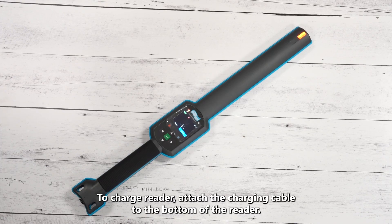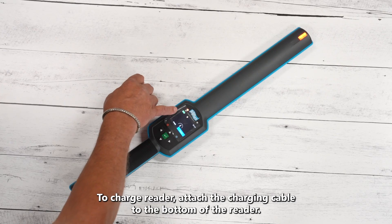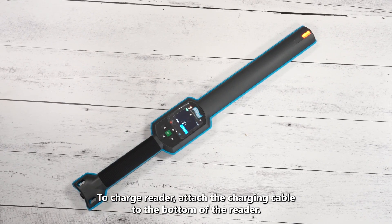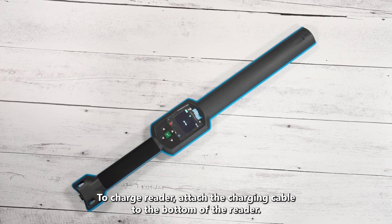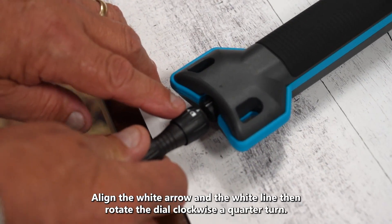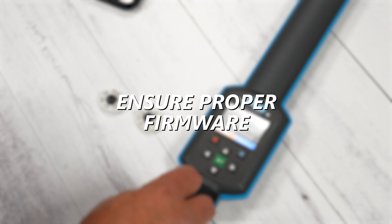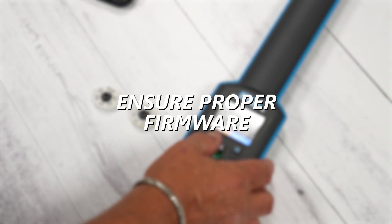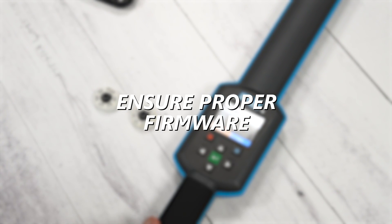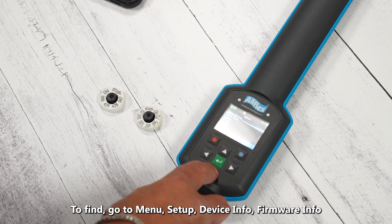If you need to charge this reader, take the charging cable and line up the arrow on the cable to the white hash mark on the reader. Push this on and give it about a quarter turn to the right. The little green lock shows that you've attached it correctly.